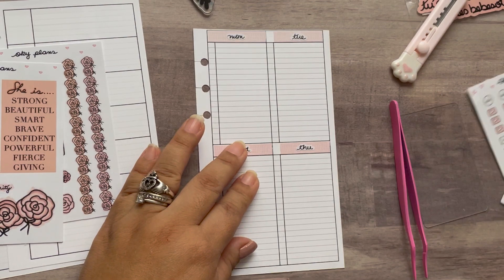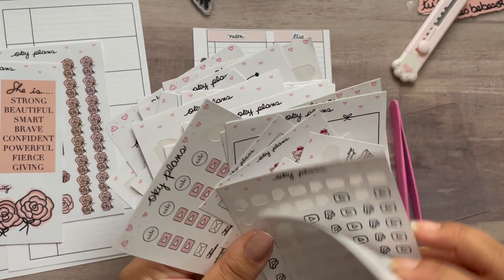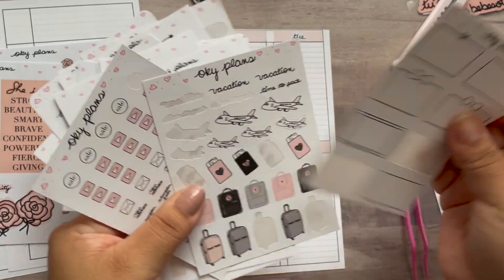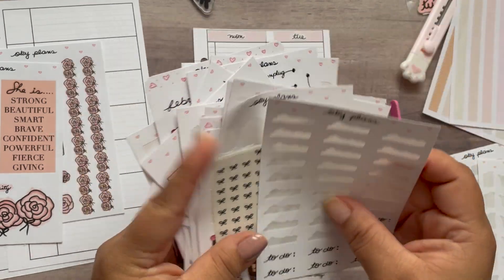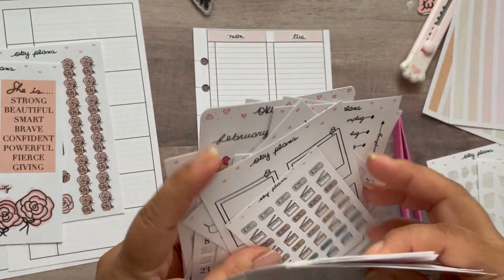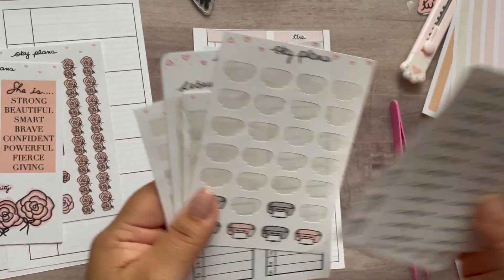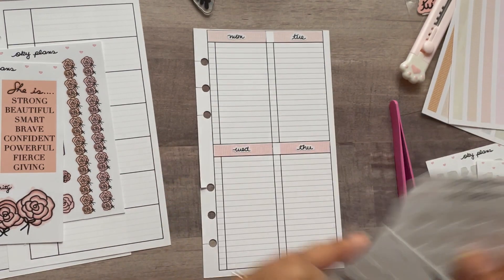Sorry guys, I know I should be more organized — in my mind I'm thinking I'll just go page by page and add things down, which is really what I should do since I pretty much know where everything's going to go. Okay, here we go — my little weights sticker.